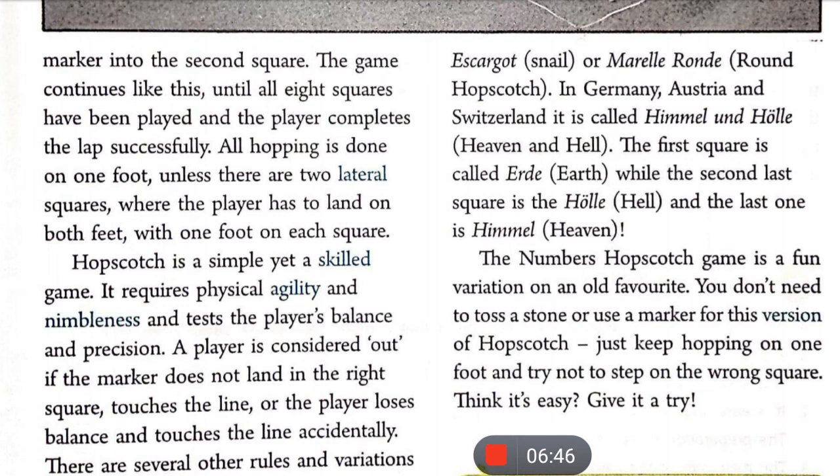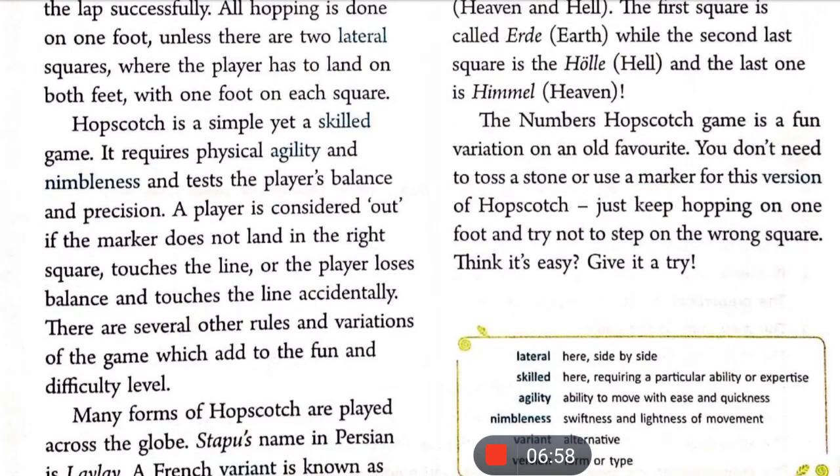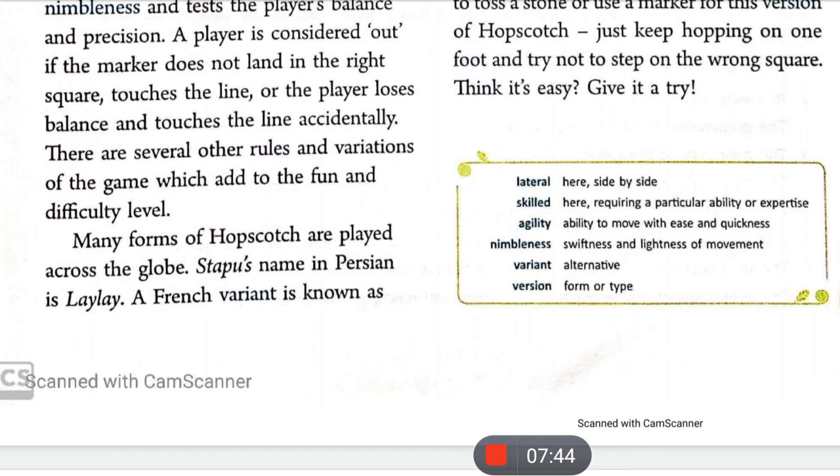Hop Scotch is a simple yet skill game — इसे खेलने के लिए बहुत skill और कला की ज़रूरत पड़ती है। It requires physical agility and nimbleness, and tests the player's balance and precision. A player is considered out if the marker does not land in the right square, touches the line, or the player loses balance and accidentally touches the line with their foot.